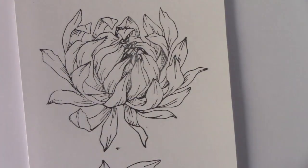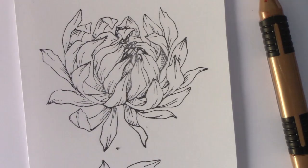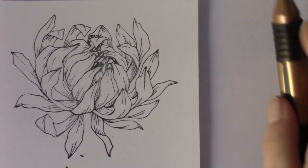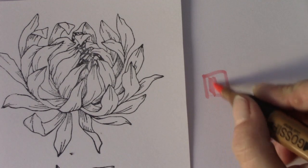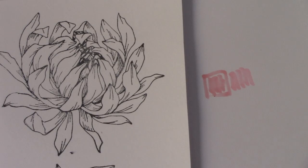I recommend when you get the pens to do a colour swatch. There are colour swatch charts on the Stamps by Me website available for you to download for free. They're just little boxes that you colour in and you can put the numbers on, so that's really handy to have.